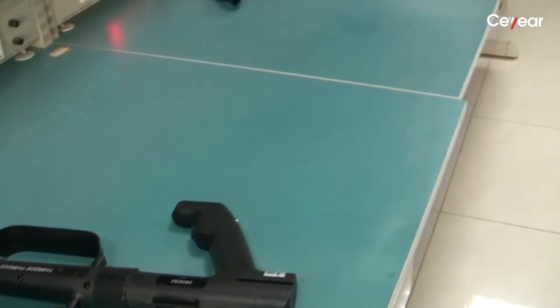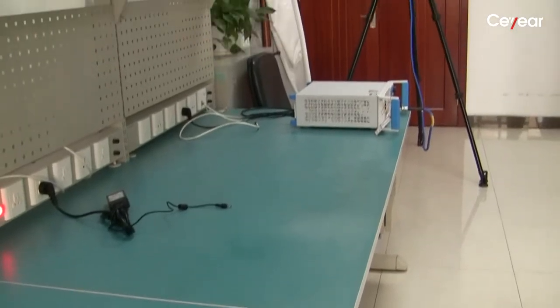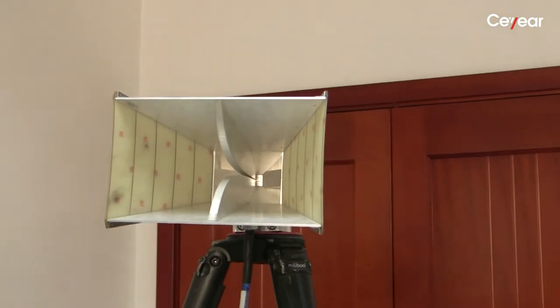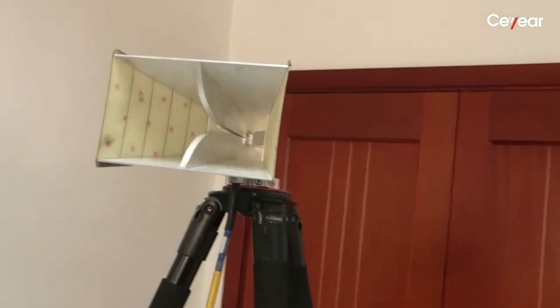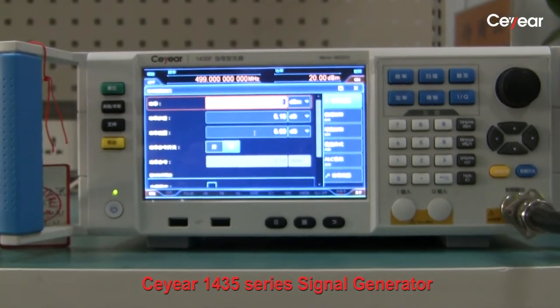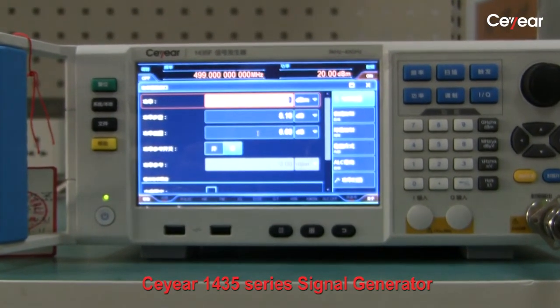We use this antenna and the signal generator to demo the direction finding process. This horn antenna is pointing to the receiver. We can see the frequency is set to 499 MHz and the power level is 20 dBm.